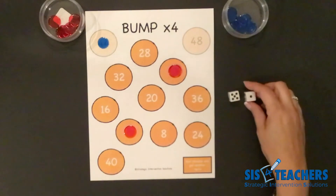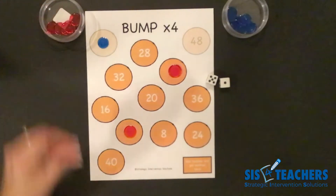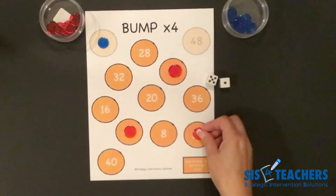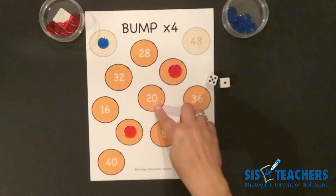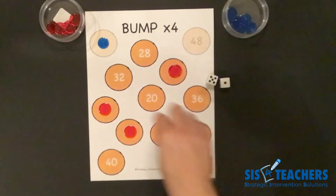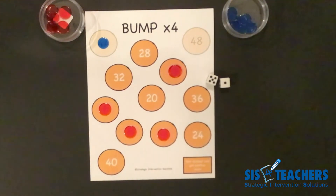It's my turn, and I roll five plus one, which gives me six. Six groups of four is twenty-four. I could just put one counter on twenty-four, or I could put one on twenty and one on four — but that four is taken. Instead, I'll do sixteen plus eight, because sixteen plus eight equals twenty-four, and that way I get rid of two counters instead of just one.